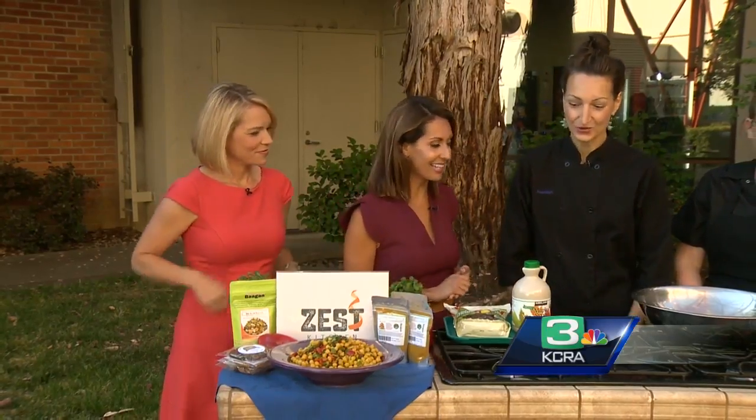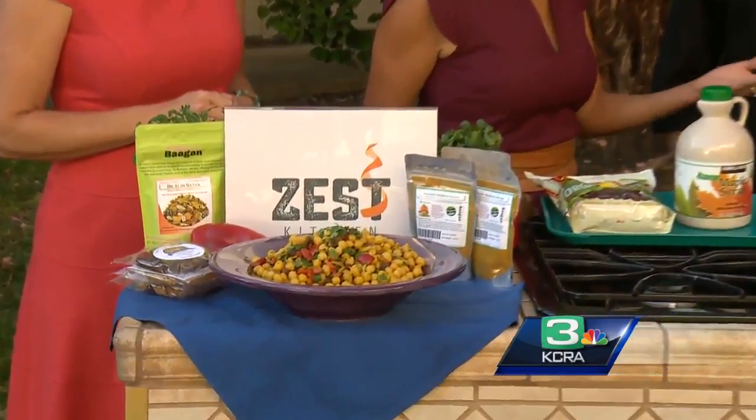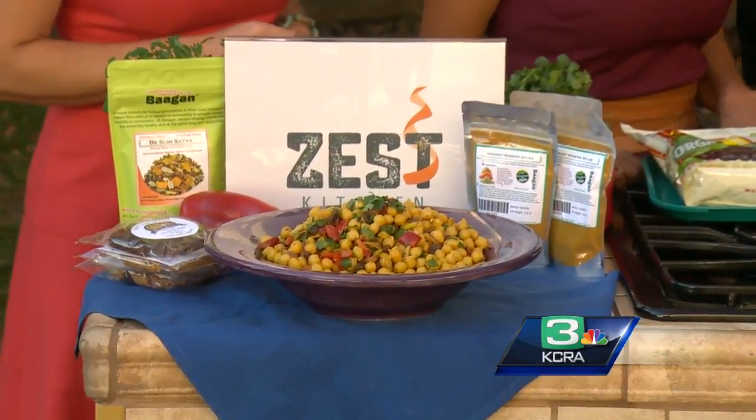Today we've got an example right here — it's called the curry chickpea salad. It's really high protein, but it also has a lot of color, a lot of flavor, and it's actually super easy to make. We're going to start by toasting some cumin seeds.